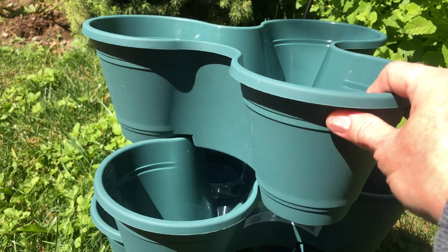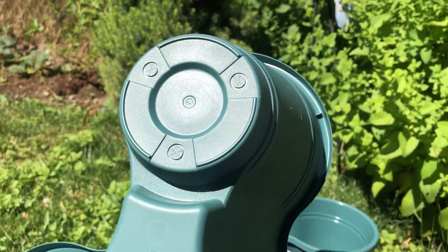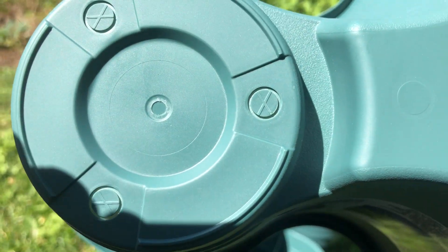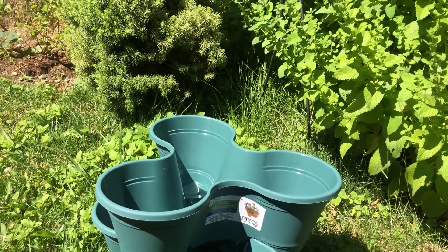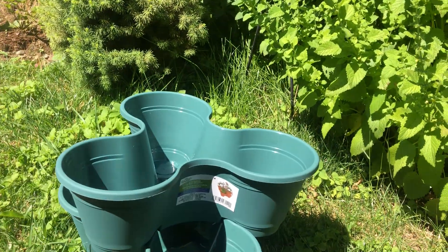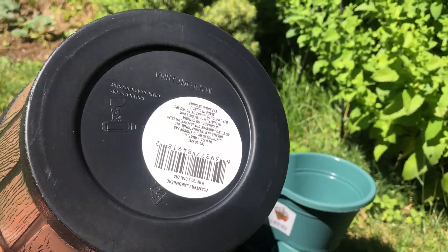We had some great finds. If you get these pots, make sure you pay attention — there's stuff you need to punch out the drainage holes. They actually have a spot for it, so that's nice and easy. The other ones do not, so you'll have to make your own holes.